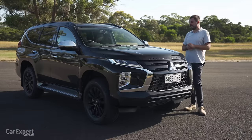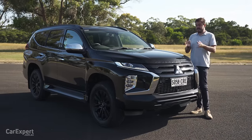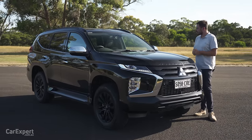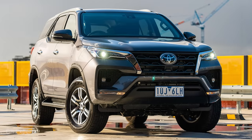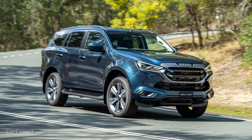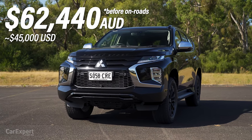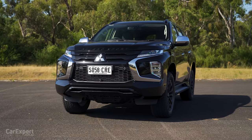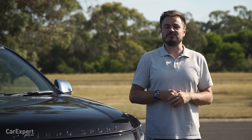This one is the top spec, called the GSR. They introduced this trim a little while back, and I thought let's have another crack at this because the last one we drove was a mid-spec version. This competes with things like the new Ford Everest, the Toyota Fortuner, and the Isuzu MUX. It's priced at just over $62,000, but the entire range kicks off at just under $45,000. Today we're going to do a detailed review including some off-road driving.